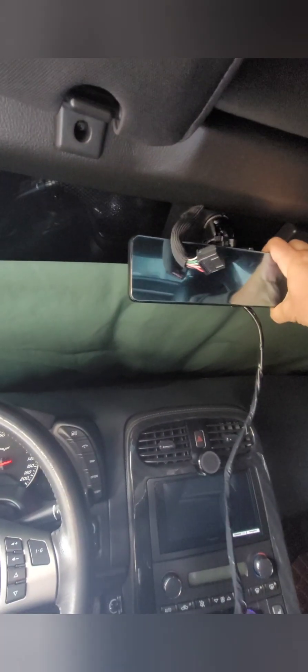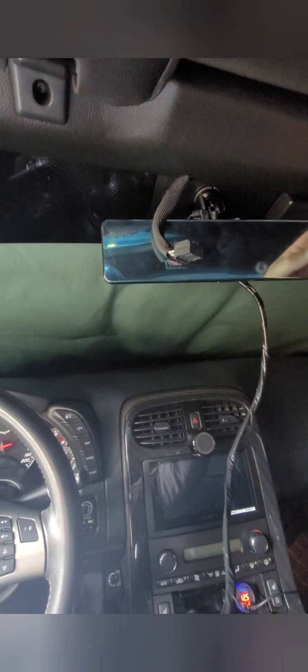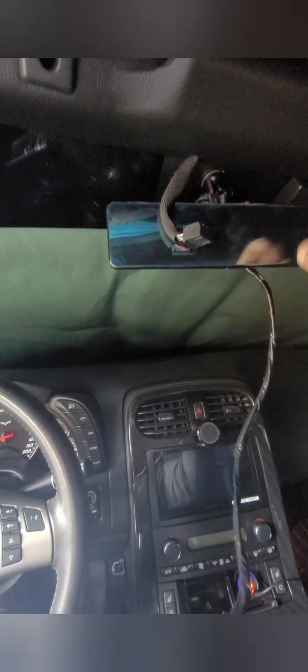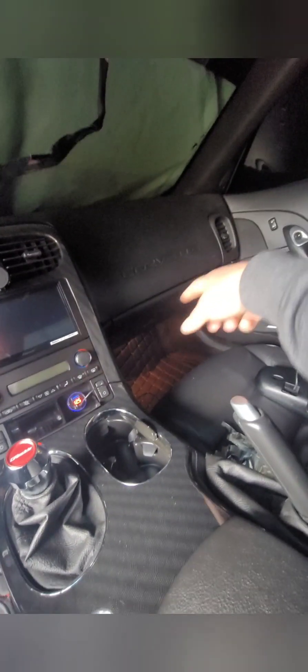It fit! This has the blue protective tint film on it, but once that comes off it'll look like a regular mirror. It was just on and then twist — it is secure. I'll hide all the wires in the pillars, run everything down to the fuse box to get my power from there.